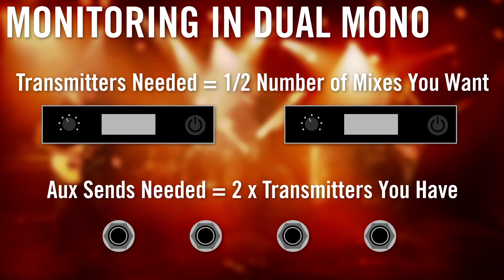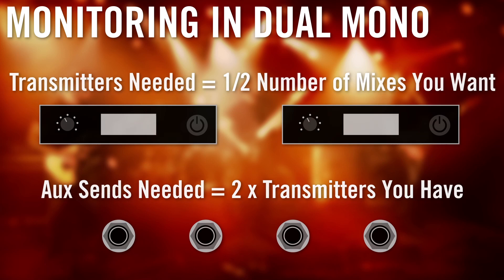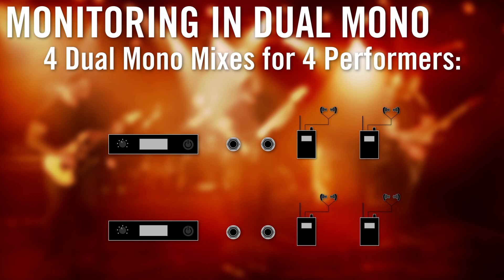If you are taking advantage of a system capable of dual mono mode, or mix mode, the number of transmitters required is half that of the number of desired mixes. The number of aux sends is twice that of the number of transmitters, and you'll need one receiver and pair of earphones for each performer. So in our example of four mixes for four performers, you would need two transmitters, four aux sends, and four receivers with earphones.